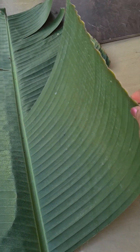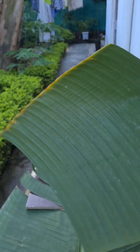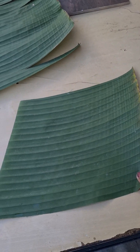Each and every part of the banana plant is so useful and nutritious. I am now going to cut this leaf — this piece is already cut, and the size looks perfect. Now I'm going to make a serving bowl, or cup, or plate, with this particular piece of banana leaf.